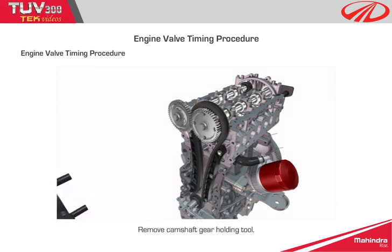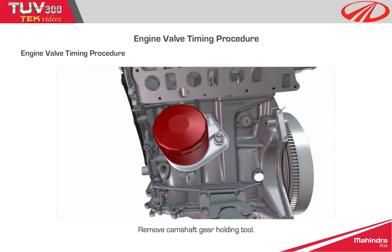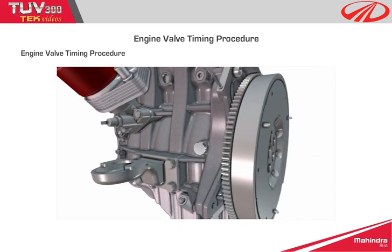Remove the camshaft gear holding tool and the TDC gear holding tool. Refit the TDC locking pin plug and torque tighten to the specified value.